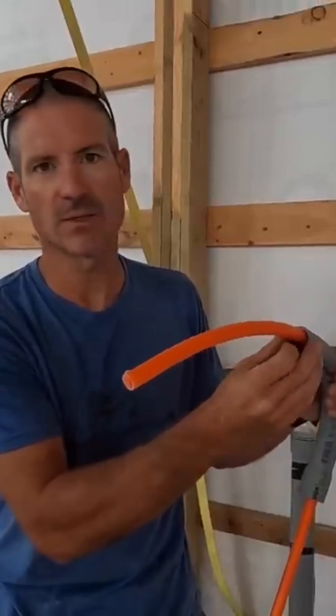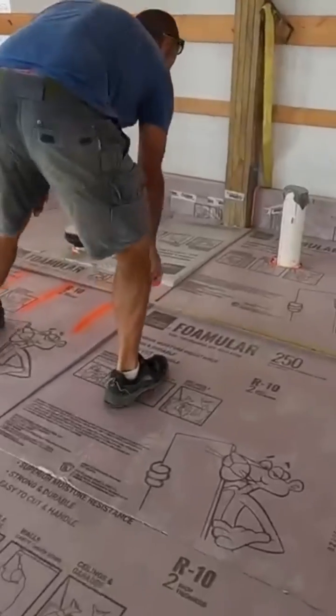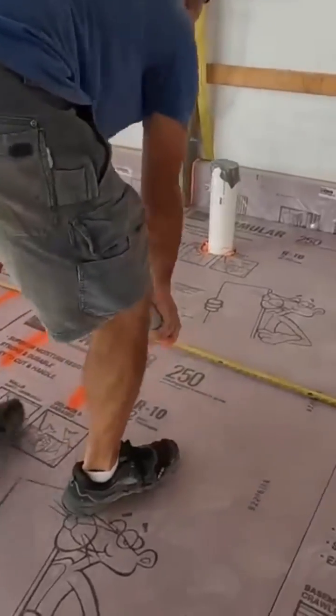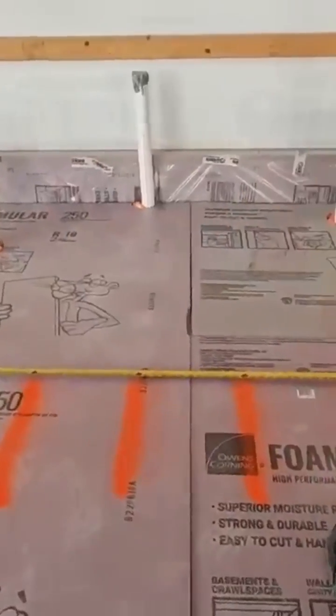We'll spray foam in here before the concrete gets poured so there's no chance a piece of rock or something gets in there and wears a hole in this. We mark six inches off the wall and then foot on center from there, so this part should go pretty quickly — we're gonna just get going.